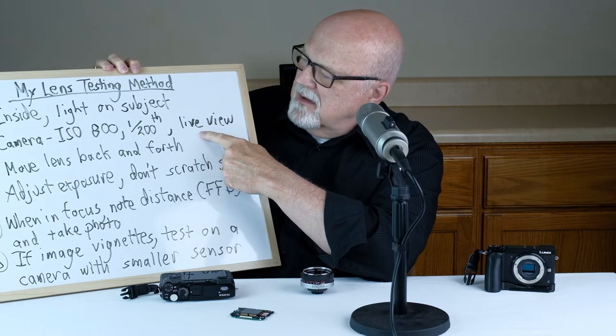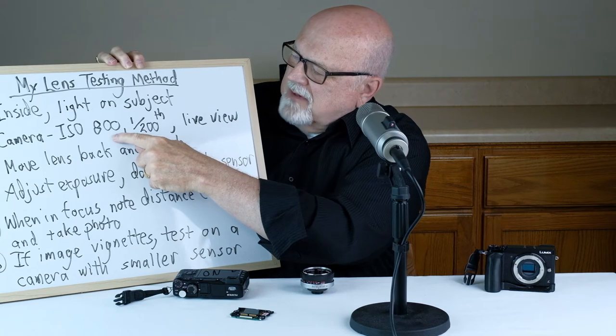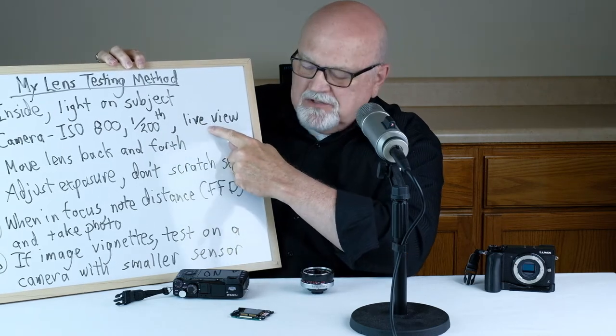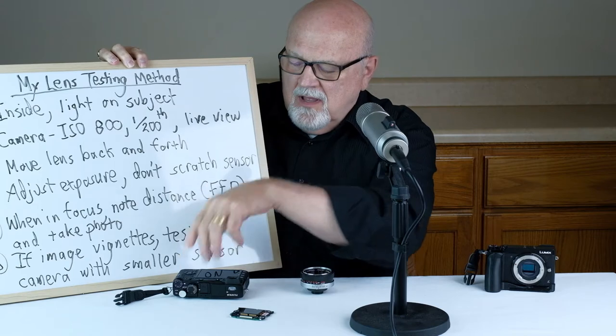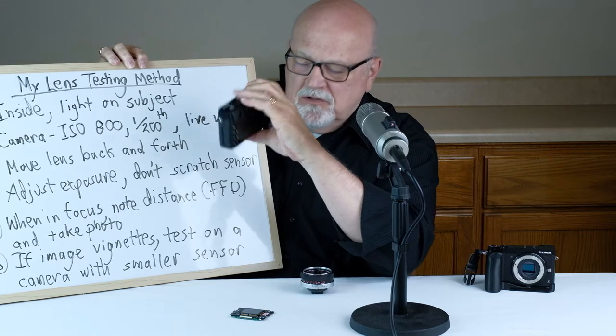Step number two: take your camera and set the ISO to around 800, the shutter speed to about 1/200th or 1/250th, and put your camera in live view, because you are going to focus on the LCD screen on the back of your camera during this test.